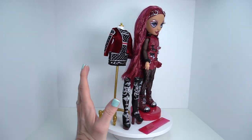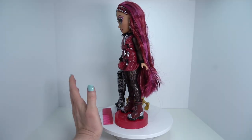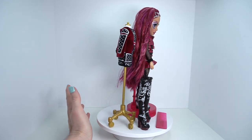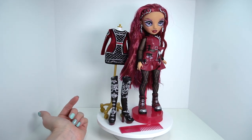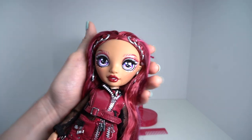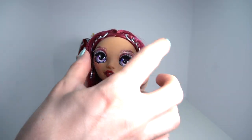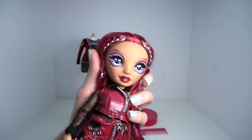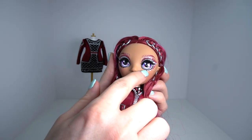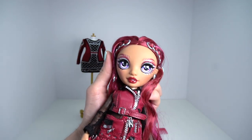First off, we have Miss Mila Barrymore. First impressions of this girl are not great for me, to be 100% honest, but we'll get into why. Here she is with everything she comes with — they've omitted the hangers this time around. Let's go ahead and get her off the turntable and take a closer look at her first outfit and all of her little details.